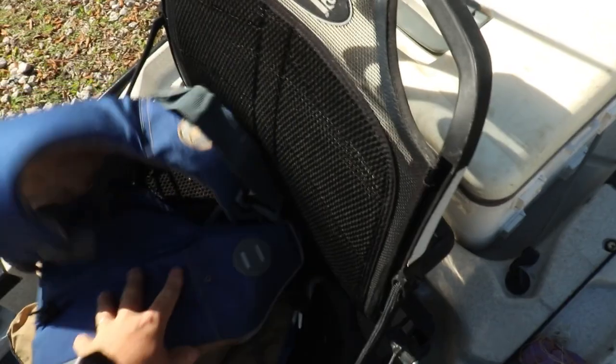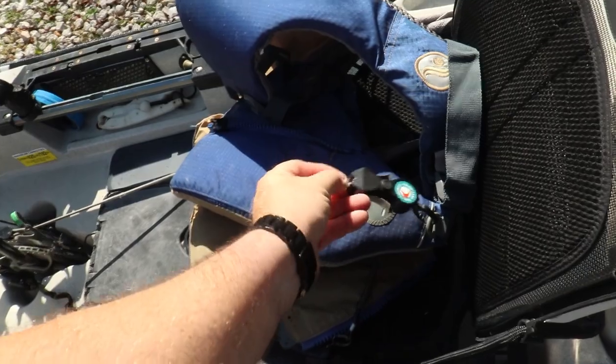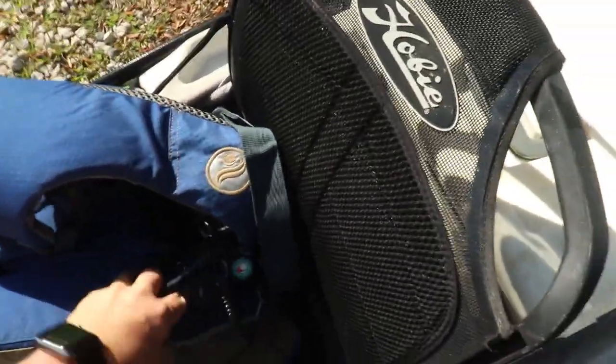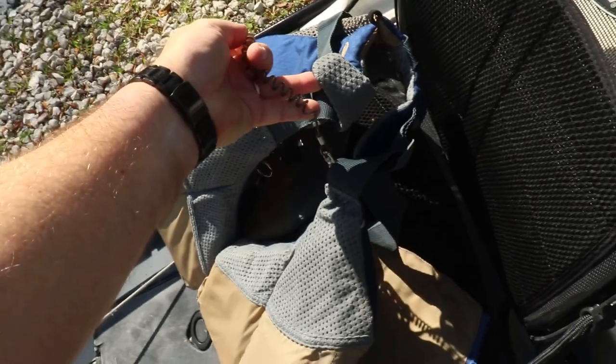When I'm out on the water I always wear a life jacket. This one is called an Astral Sturgeon — it's got a large pocket in the front where I can keep a lot of stuff, but what's really cool is it has little clips where I can keep my tools like my banjo tool and needle nose pliers on me at all times. When you're out on the water you really don't want to be fumbling around trying to find this stuff, so it's nice to have it accessible on your body.